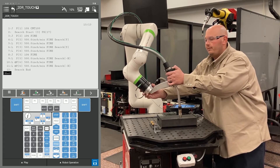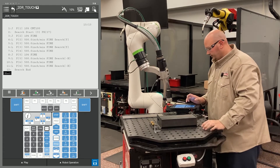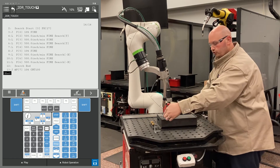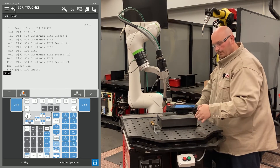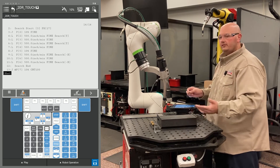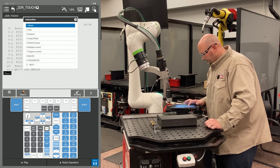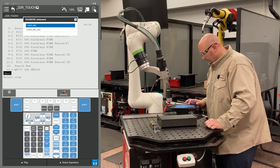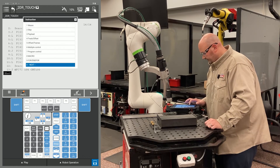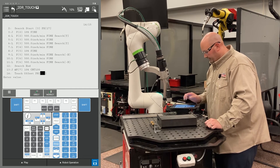Now I'm going to move my robot into a position away from the part and record this with a J motion. The next motion points I'm going to record are my approach, my weld start, my weld end, and my escape point. If my part were to move, I would like those points to move with my part. To give the robot that instruction, press F1 Instruction, go to Touch Sensor, and select Touch Offset. I'm going to use PR17.